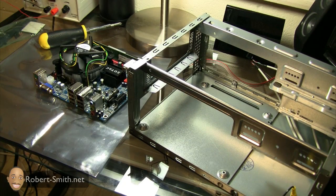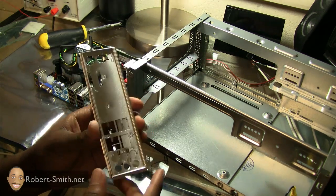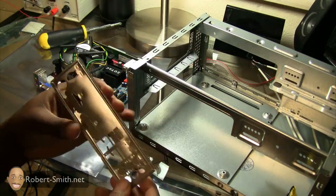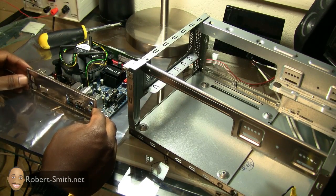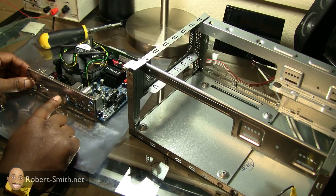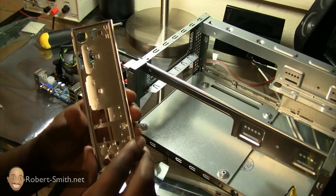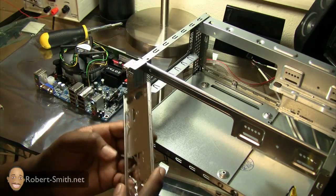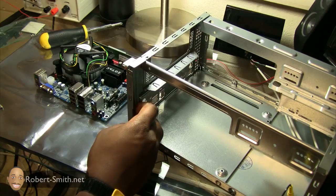Now I'm going to install the motherboard inside the computer case. First, we want to get our I/O plate out and see which spots we need to punch out. I usually just put it up against the case to see which ports it's blocking, then pop out the appropriate tabs and place it directly behind the case like that.